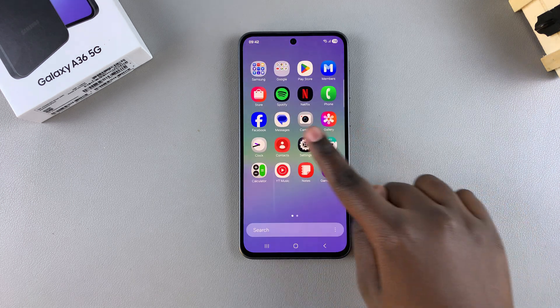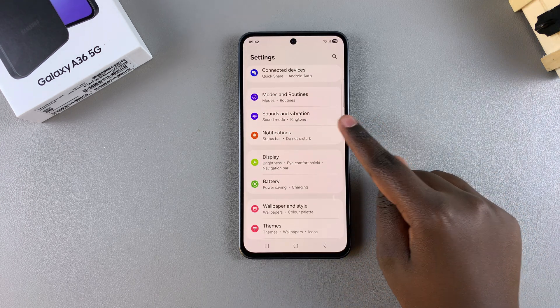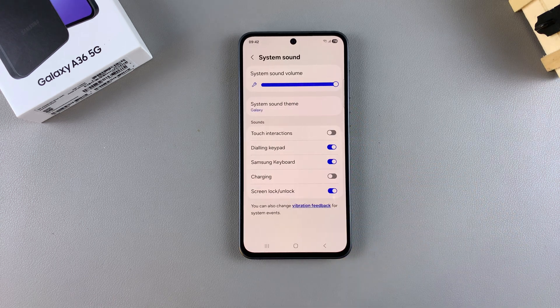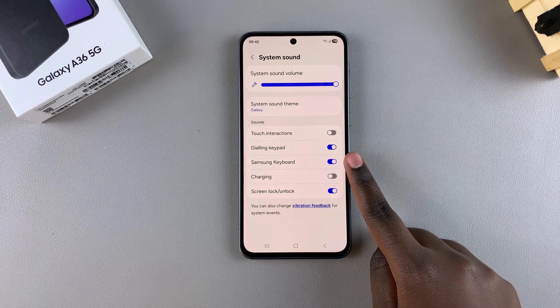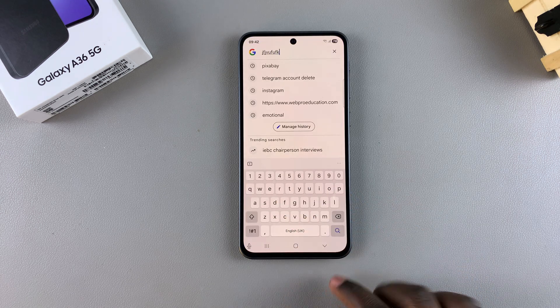Simply start by opening the Settings app, and from here navigate to Sounds and Vibration. Then select the option System Sound. Under System Sound, you should see Samsung Keyboard with a toggle next to it. Currently the toggle is blue, which means that it's enabled, which is why whenever you're typing you can hear sounds.